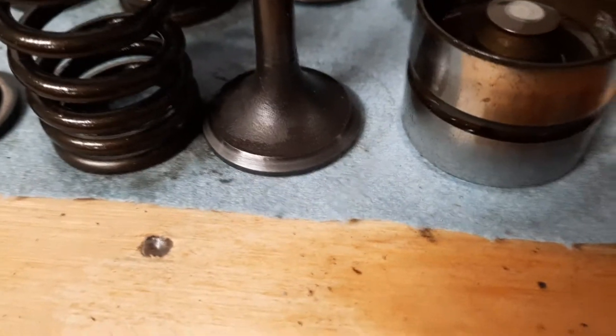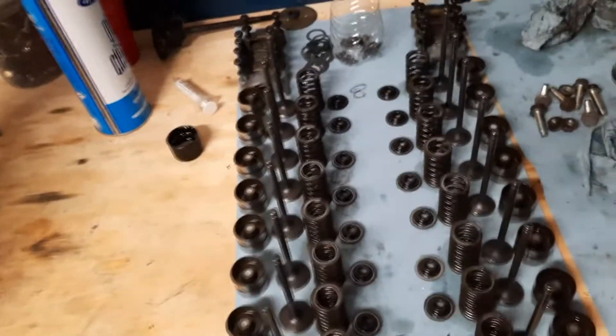All the valves in both heads were the same way, so I got brand new valves. I've already lapped them in — you can see all the exhaust ones have been lapped, same with the intake. So all the valves have been lapped; about ready to start putting this back together.